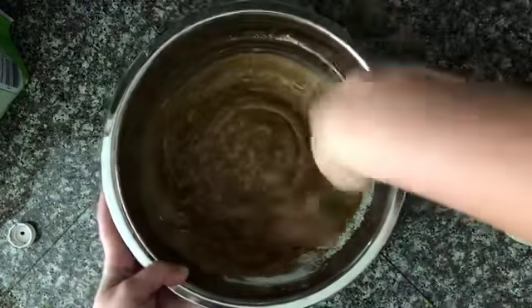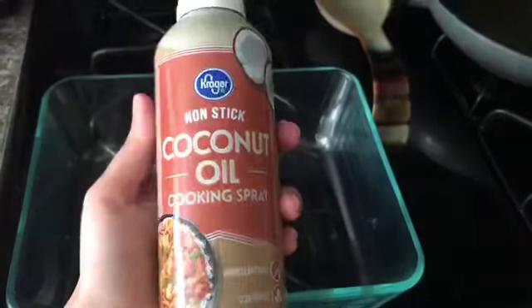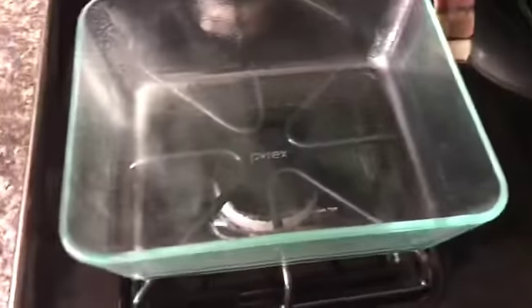Mix well until all the ingredients are incorporated. To bake the bread, you are going to need a nonstick oven-safe dish. To make sure that my bread does not stick, I'm just going to spray on a little bit of coconut oil. Pour the mixture into your dish and bake for 12 to 15 minutes.